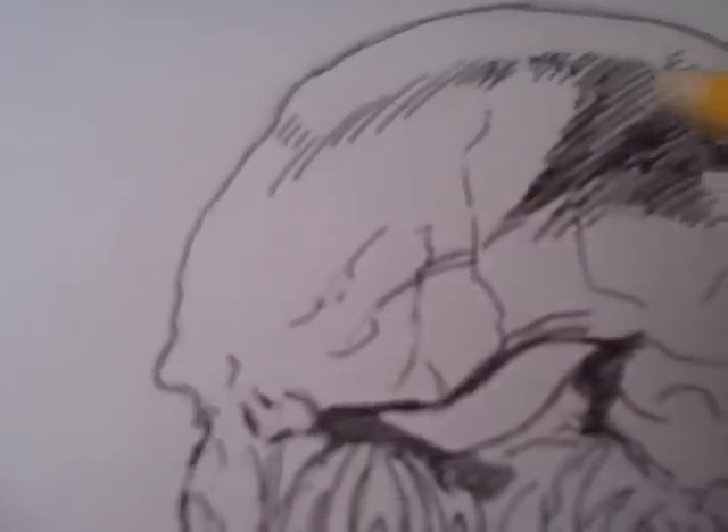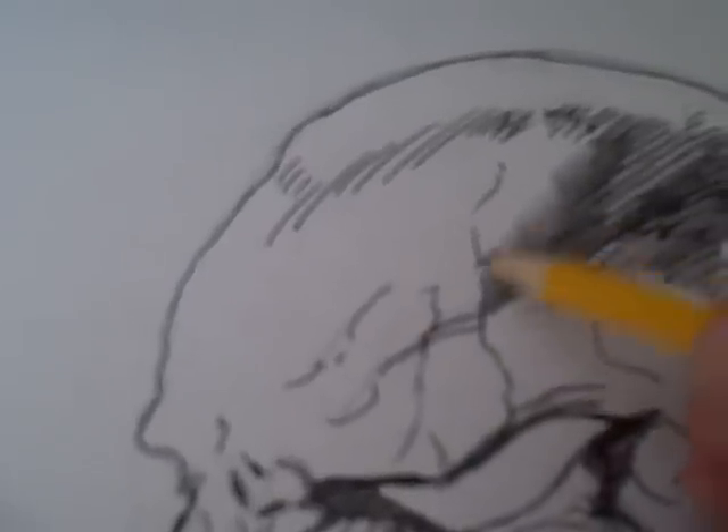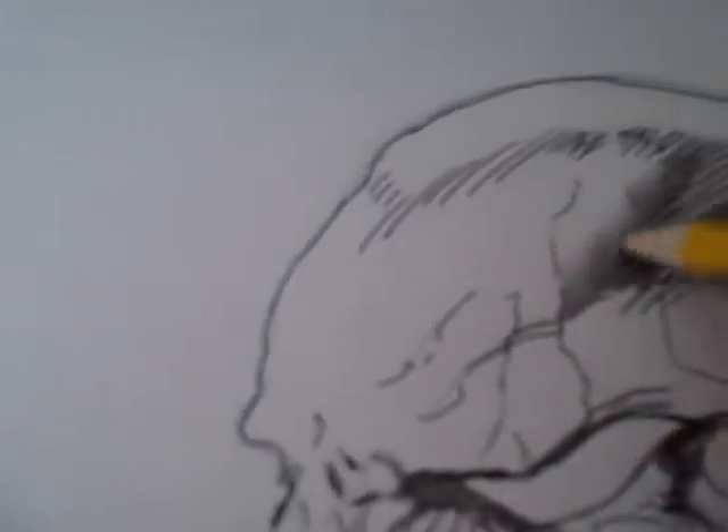It's just about applying pressure to the dark areas, and then just loosening the pencil where you want to get lighter. And that's really what I do.